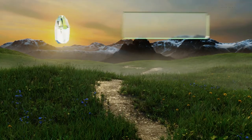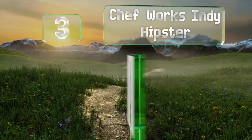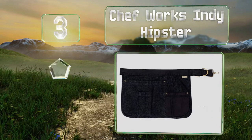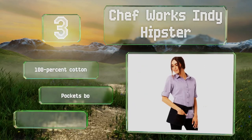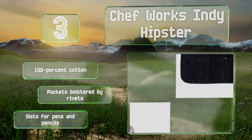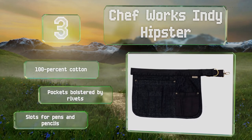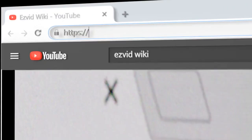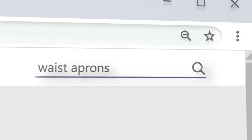Nearing the top of our list at number three, each option in the Chef Works Indie Hipster collection is constructed with a pivoting metal clasp that allows its adjustable belt to conform to your hips comfortably. It comes in five finishes including earth brown, steel gray, and faded blue. It's made from 100% cotton, the pockets are bolstered by rivets, and it includes slots for pens and pencils.